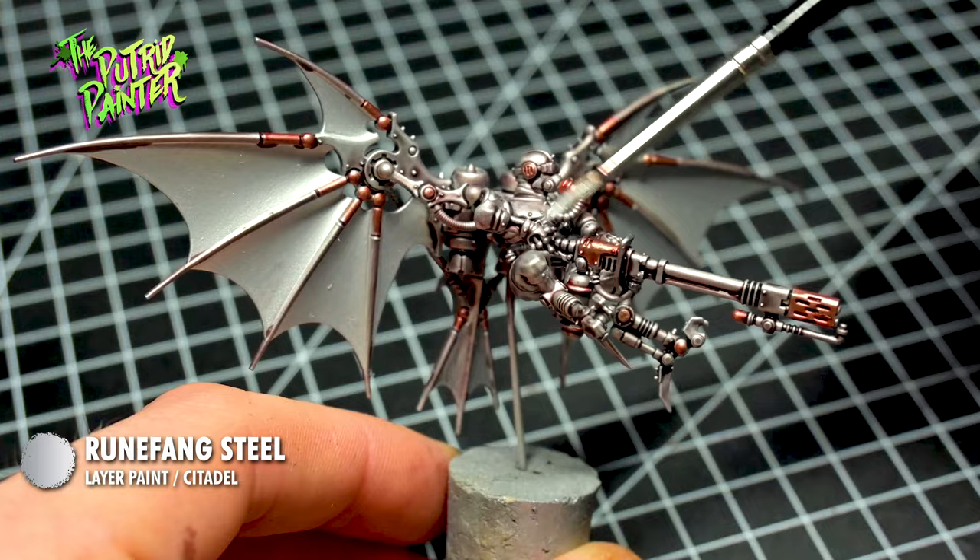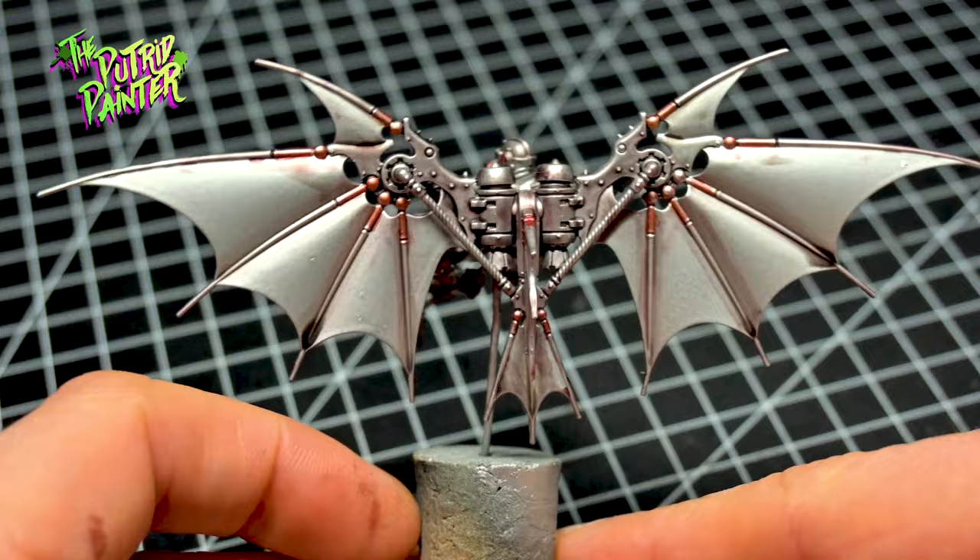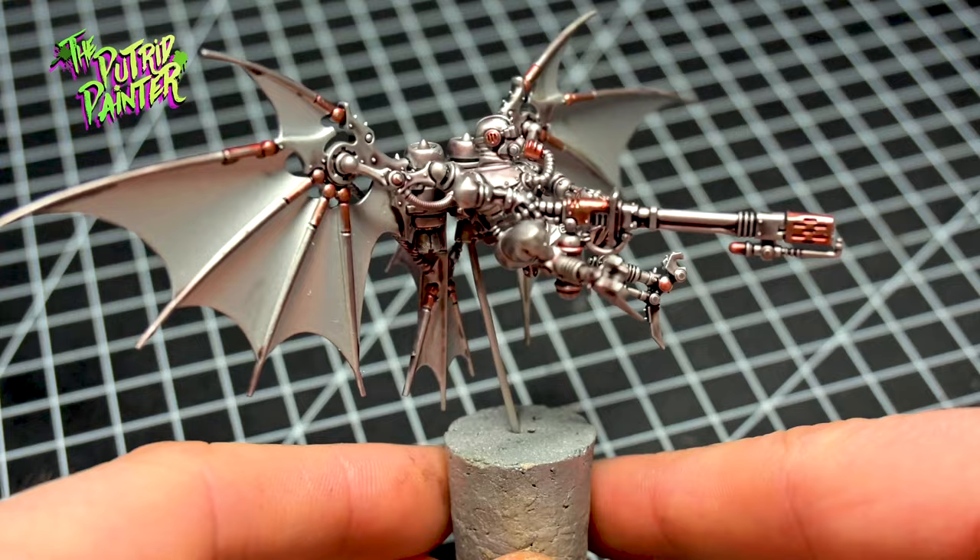I've painted quite a bit of Admech models in these last two months and I gotta say this method is very quick. The models can be quite daunting as there's a lot of details, but I think I found a way to easily paint them and make them look good.